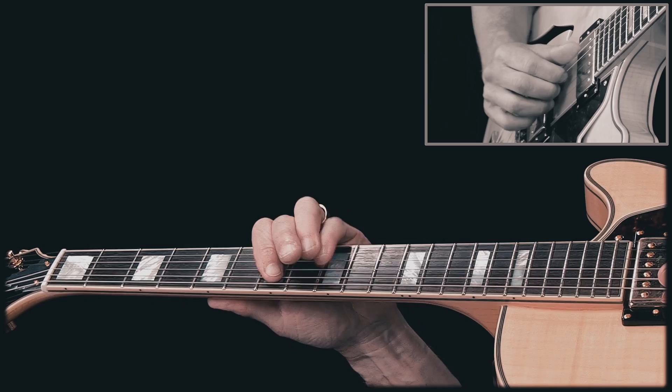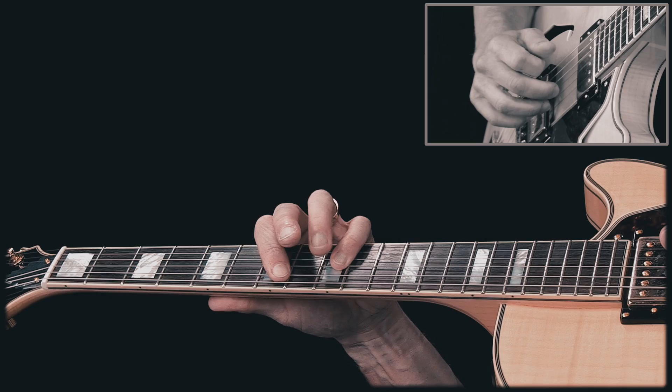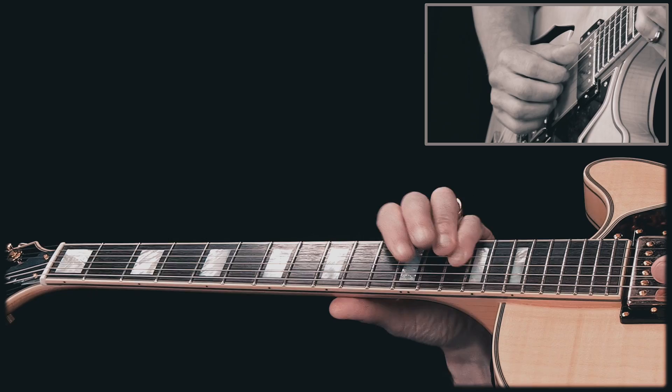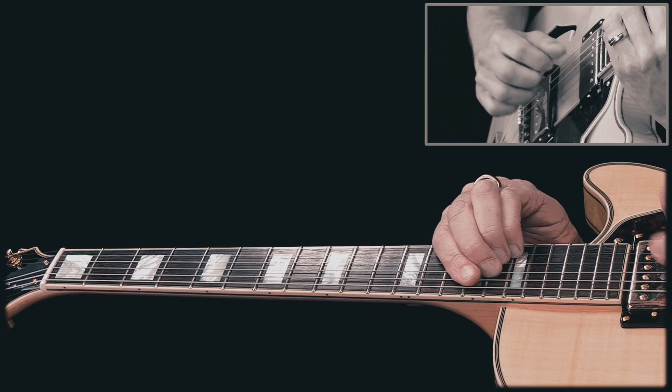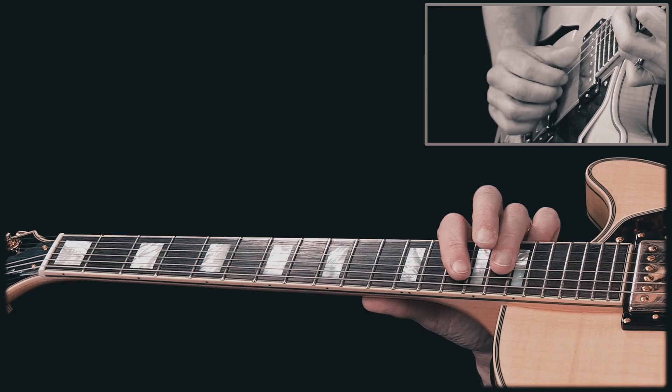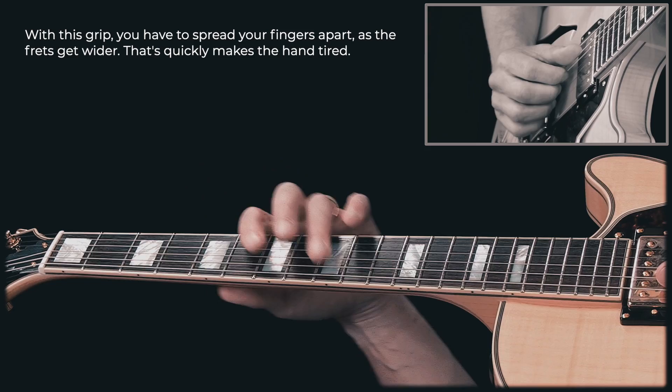I don't get the E string ringing, but I don't need that. An additional benefit is that it's easier to play higher up on the neck because the pinky is your smallest finger. You can't really play the other grip higher up — it's very, very hard. And as you go down the neck, that grip gets difficult because it puts strain on your arm. The pinky method avoids that.